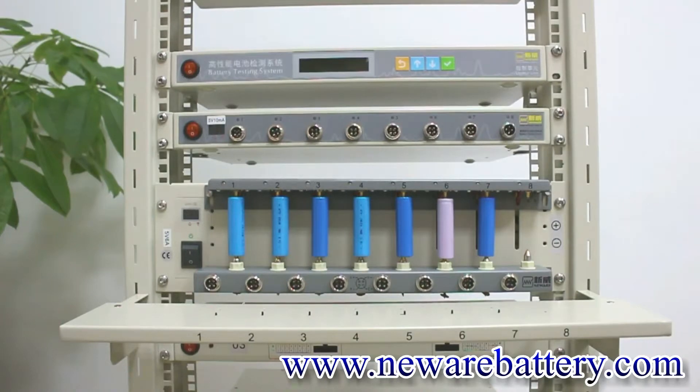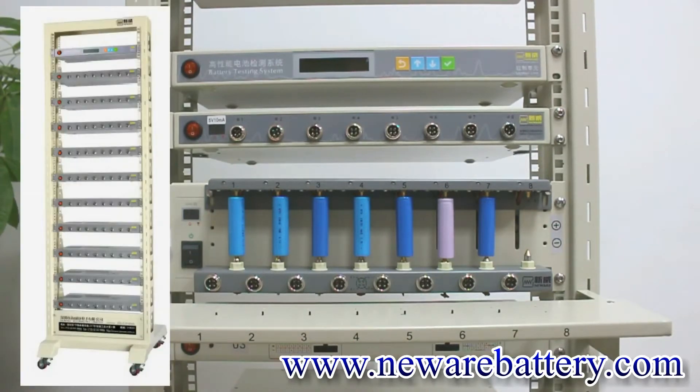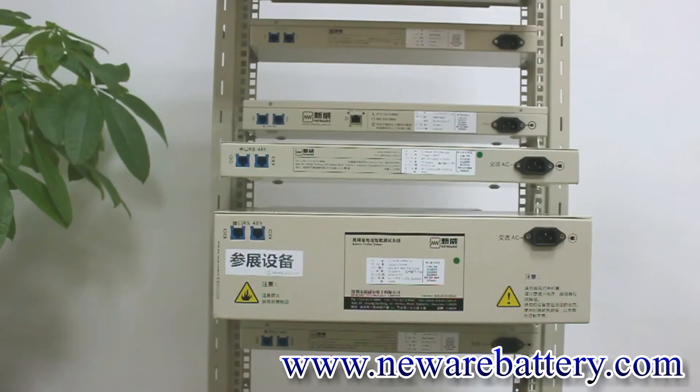Today we are using our BTS 4005 5V 6A and BTS 4005 5V 10mA as our samples. We also have our mid machine here. For the mid machine, we recommend connecting a maximum of 10 different testers, as that is the ideal case. Now we are going to connect three different pieces of equipment together.